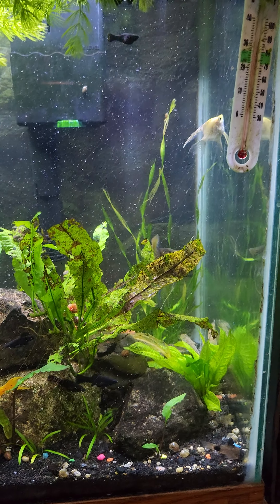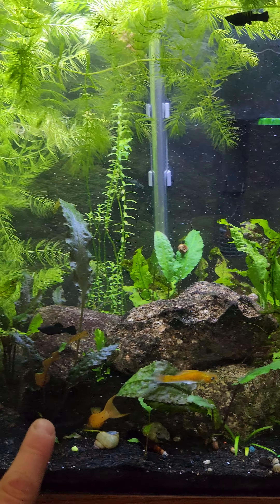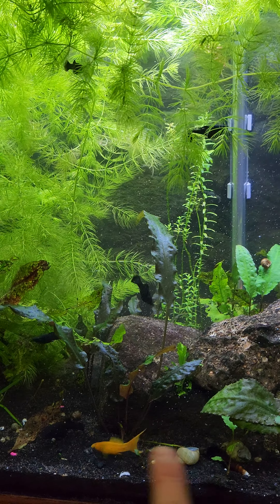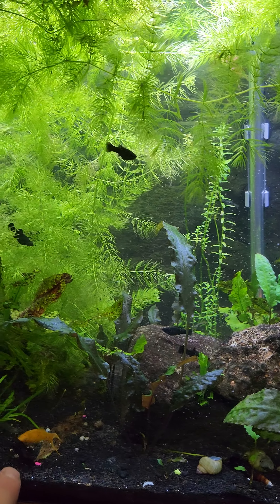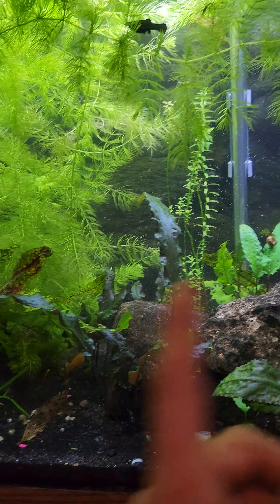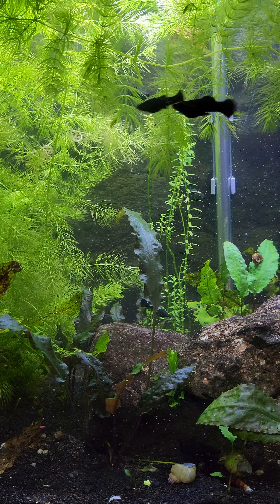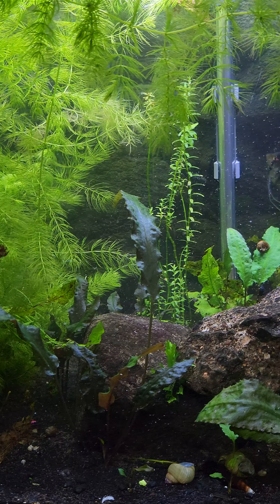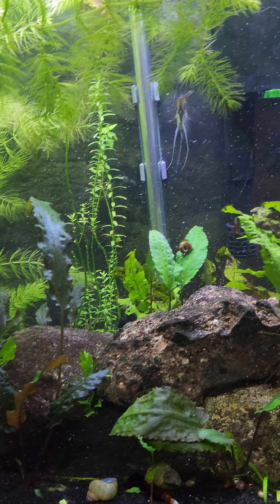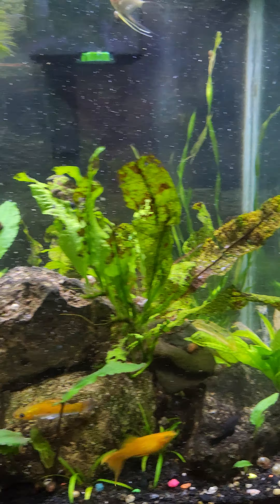I want to get rid of some of these smaller black mollies so that the other colored and lyretail ones can breed with the older ones I'm going to keep. We can hopefully get some cool patterns — some nice orange in there. Orange and black would be pretty cool.